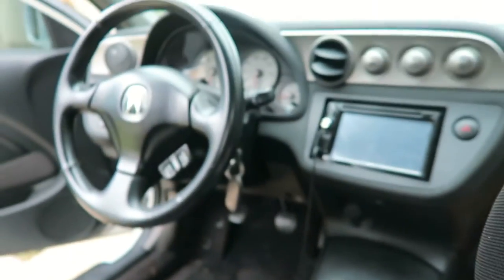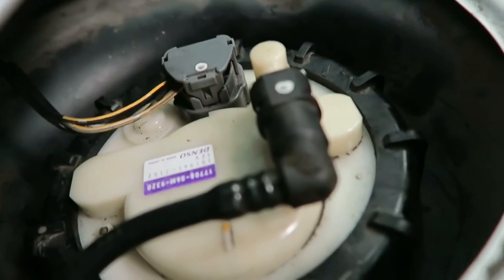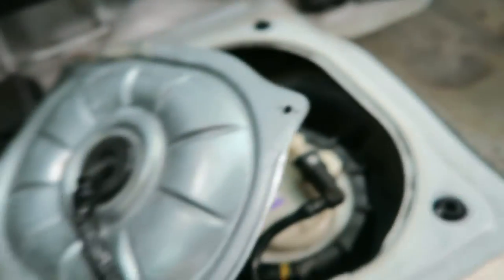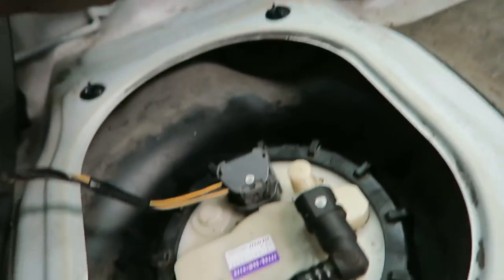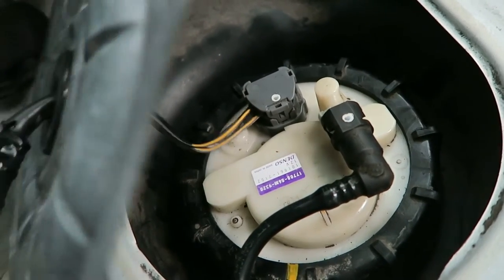Everything's in. I'm going to turn the ignition — hopefully you'll be able to hear this thing. Three, two, one. Yeah, it seems like it's a lot louder than the original one. I don't know if it's just a new pump, or maybe we have a problem. We're thinking the pump might be bad — but yeah, it's a pretty old pump.